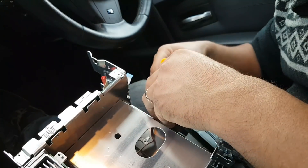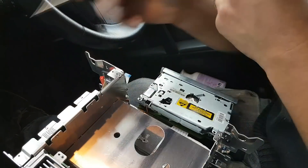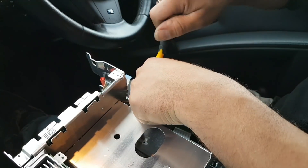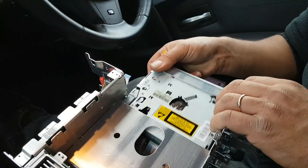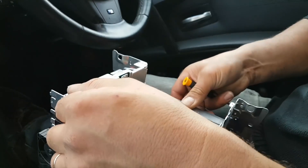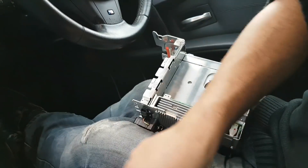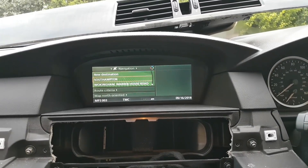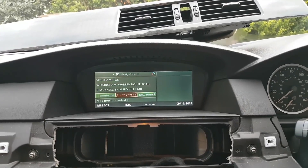Let's put the disc back on the drive, put the motor back on, replace the screw, and slide the unit back into place. That's how you remove it. Let me check if the navigation is also working — it's loading and yes, it is! Let me find where the map view is.